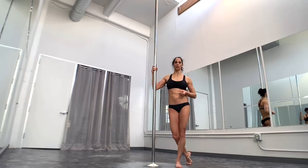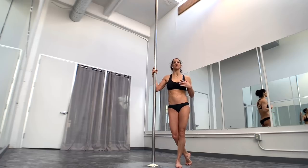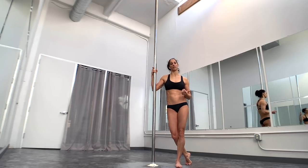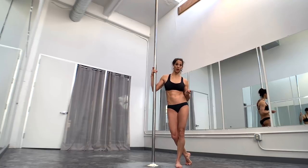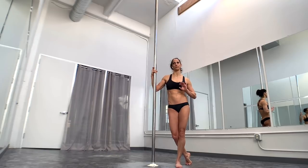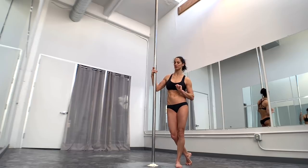There are a couple of variations on how I like to teach this. One variation oftentimes feels less scary for people, but it takes a little bit more shoulder flexibility. The second way sometimes feels a little bit more scary, but if you have tighter shoulders, you're more likely to have success with that one. So let's look at the slower version — the one that's a little bit less scary for most people to start.